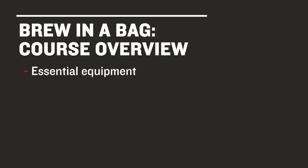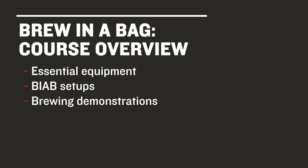In this course, we'll go over the equipment used in Brew in a Bag and take a look at a few different setups to show you how the method might work in the space that you have available for brewing, whether that's on a kitchen stovetop or in the garage, complete with two brew day demonstrations.